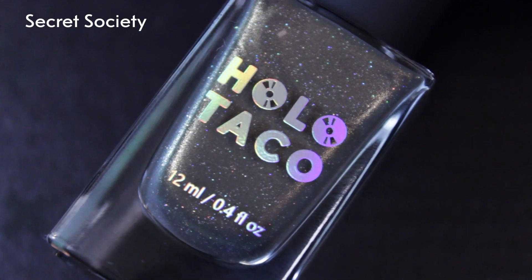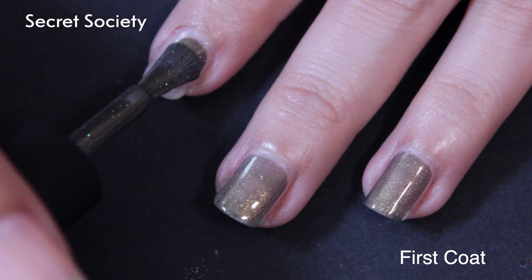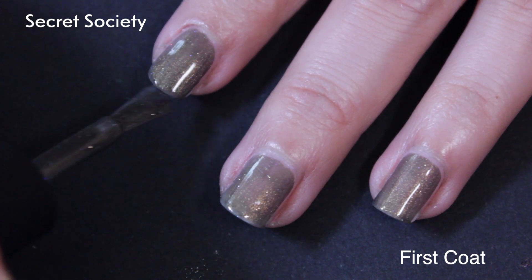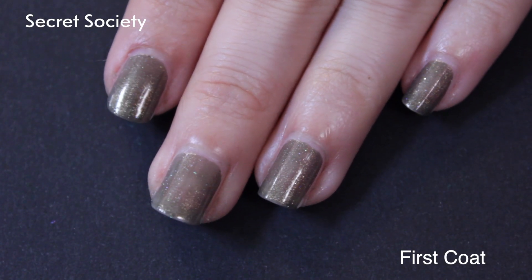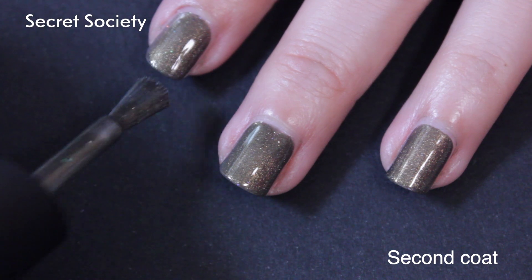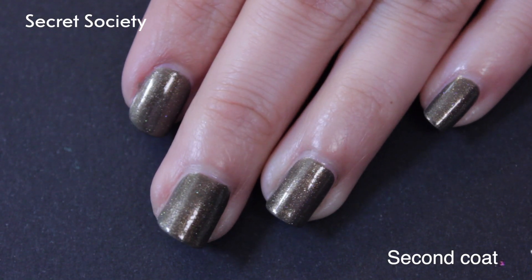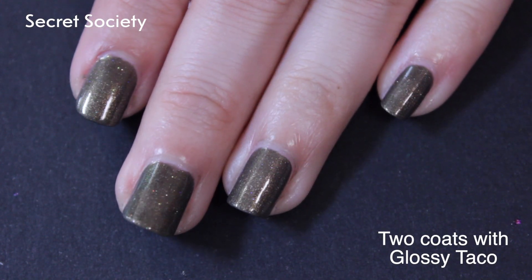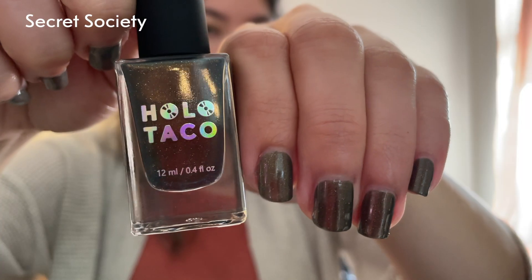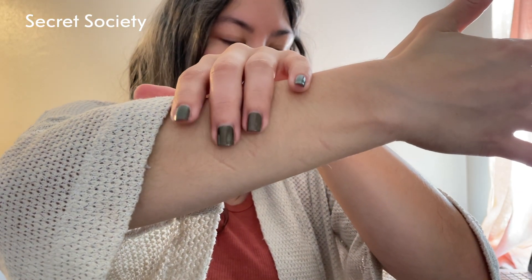Moving on to what I consider the grays, starting with the darker one: Secret Society. In the close-up shot it looks more like a medium gray with holographic glitter, but it's described as a grayish jelly base with gold bronze beaming micro shimmer and scattered holographic glitter. You can very clearly see the scattered holographic glitters up close, but once it's on your nail in regular lighting, you definitely see more of the gold bronze micro shimmer than the holographic glitter — which I'm a little sad about, because that close-up was really pretty. Despite that, I do like the antique-y gold bronze look. It's also described as a pewter gray polish.